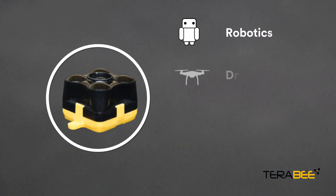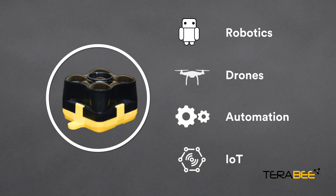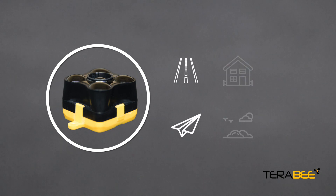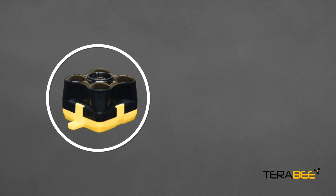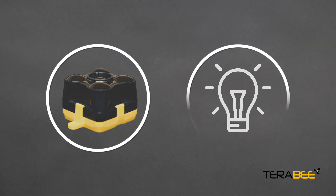Robotics, drones, automation and Internet of Things are just a few applications for Terraranger Evo. Whether ground or airborne, indoors or outdoors, fast-moving or static, Terraranger Evo is here to add that extra level of intelligence simply using distance measurements.